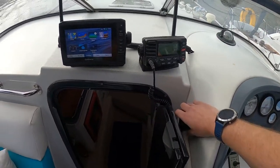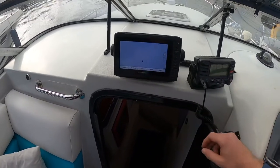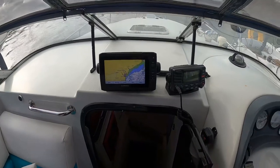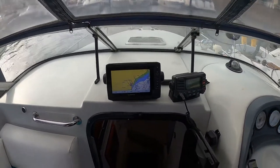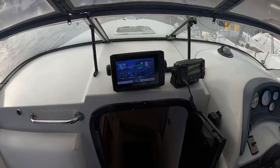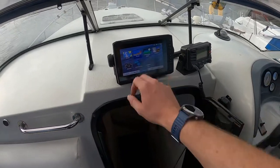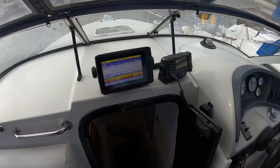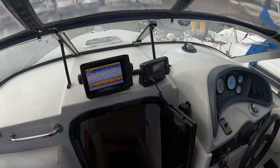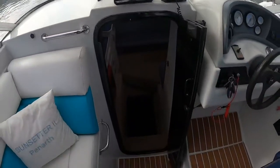This is the current chart plotter I use, which is a Garmin. I'm going to leave the transducer on the boat so the new owner can decide what device best suits their needs. If she's going to go on a river you'd just need the depth gauge rather than the full chart plotter. The hard work's done because the transducer's all fitted and it's compatible with a variety of Garmin devices.